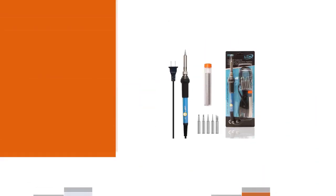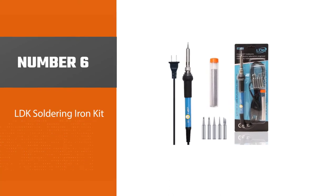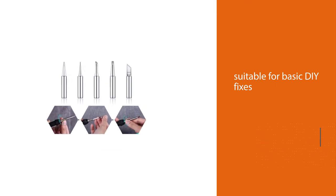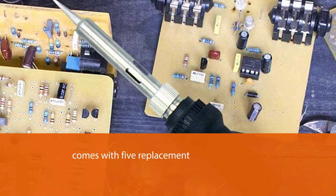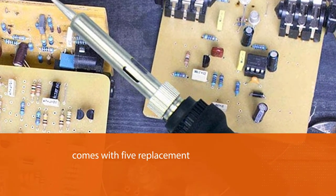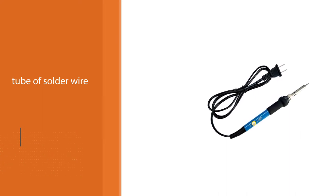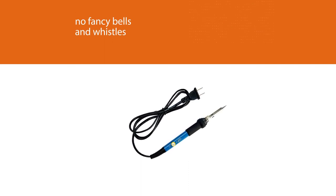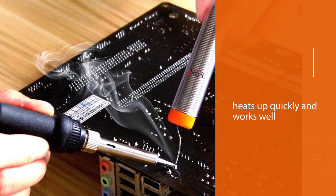Number six: LDK soldering iron kit. A professional soldering iron suitable for basic DIY fixes, it would be very satisfactory for the typical electronics hobbyist, maker, tinkerer, or DIY repair enthusiast. This economical kit comes with five replacement iron tips and a tube of solder wire to get you started. There are no fancy bells and whistles, but the general consensus is that it heats up quickly and works well, thanks to its inner heated ceramic technology.